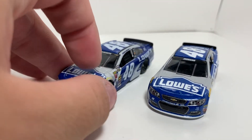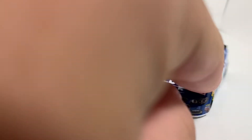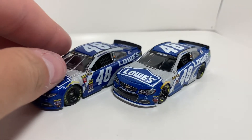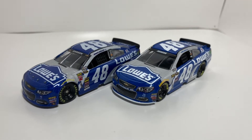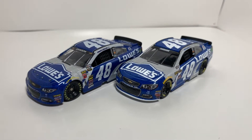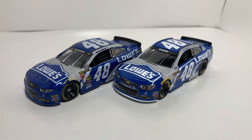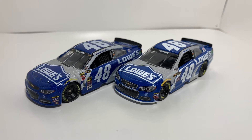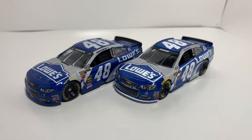We have the 2015 on the left and they're pretty much the same. Make sure I get them separated — you got the 2015 on the left and the 2016 on the right. A solid Lowe's paint scheme for Jimmy. Pretty much the same paint scheme, but there are different shades of colors that I'm going to point out as we go along and the overall feel of the cars.